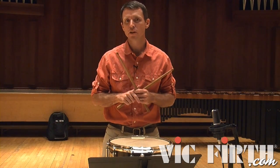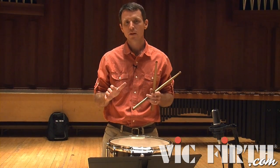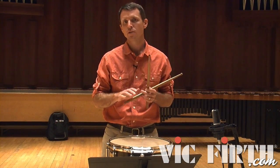Your private lesson instructor or band director might offer a different approach through this passage, which is fine. As long as we don't disrupt rhythm and those ornaments are consistent throughout the passage, you'll be in great shape.